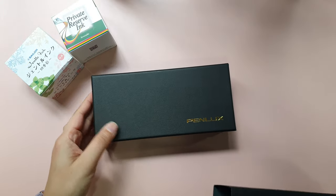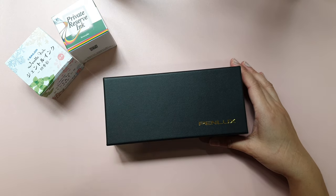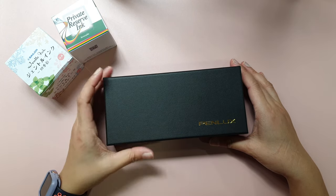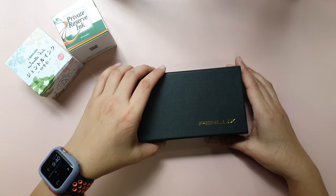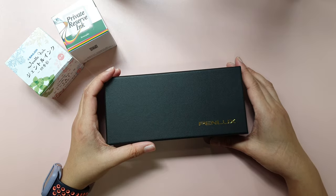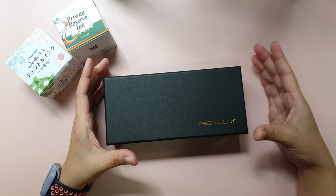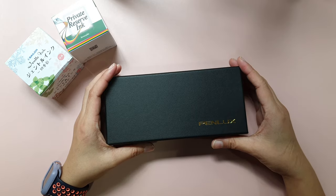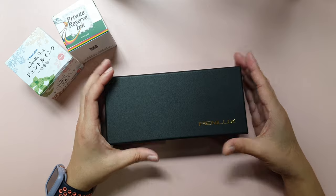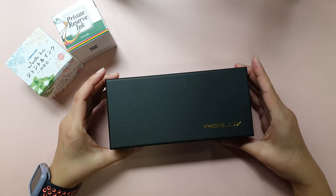I went to the fountain pen shop here in Malaysia called Pen Gallery. My intention was to buy a Kaweco fountain pen, but when I was trying out those pens, I realized that the Kaweco was a bit rough and I'm not a big fan of the way the nib writes. So I decided to check other pens and that's how the owner recommended this particular brand.